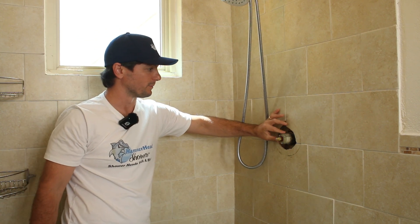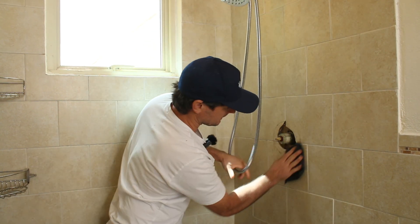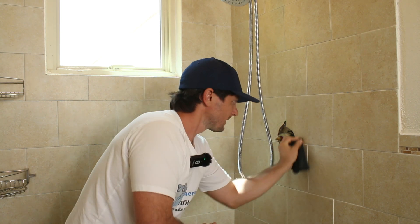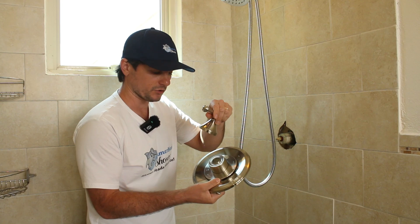This is a pressure balancing valve from American Standard. Going to grab another cloth. Now I have the brushed nickel trim here.